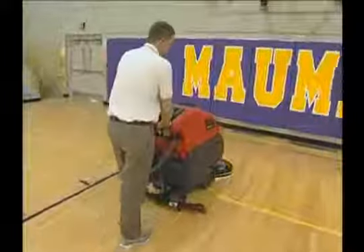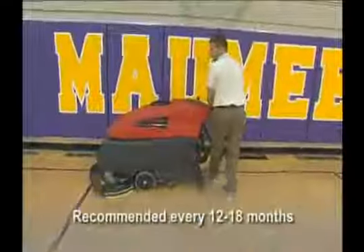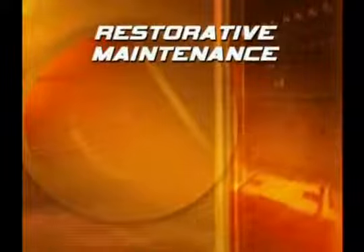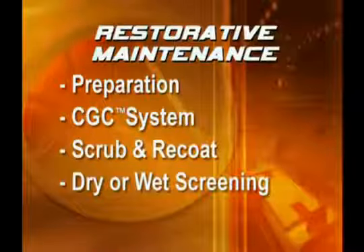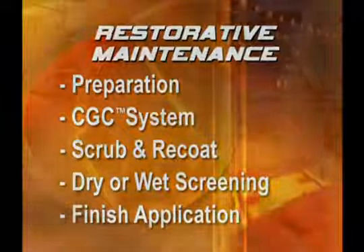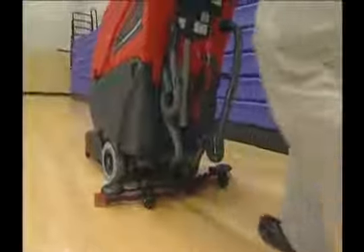Restorative maintenance should be performed when routine maintenance no longer gives the appearance you desire. Generally, this is done every 12 to 18 months. Betco's SportsZone program can help maintenance managers determine when and how often to perform restorative maintenance procedures. Restorative maintenance involves the following procedures: preparation, CGC system, scrub and recoat program, dry screening or wet screening, and finish application. Be sure to wear non-marking, soft-soled, athletic-style footwear while performing these procedures.